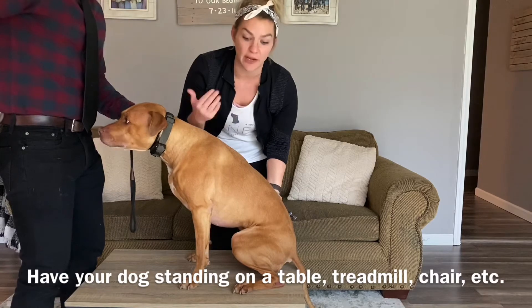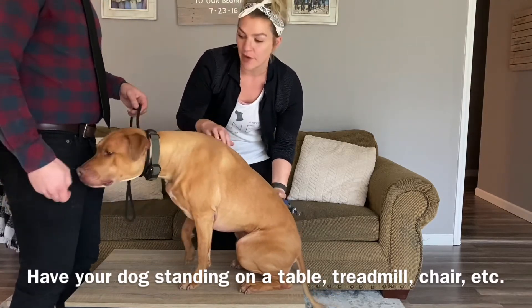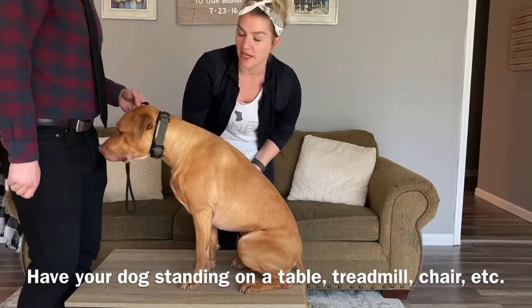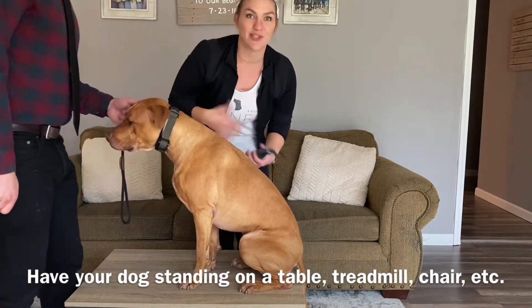Typically when I'm doing his nails alone, just to be on the safe side because I know he doesn't like it, I do muzzle him up — like if he's at the vet getting it done or something like that. So don't be afraid to muzzle your dog up for extra safety. When you have a second person, that definitely does help.